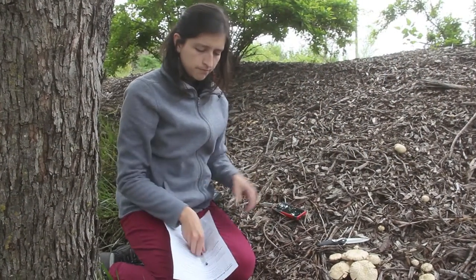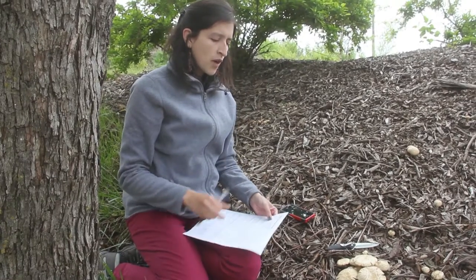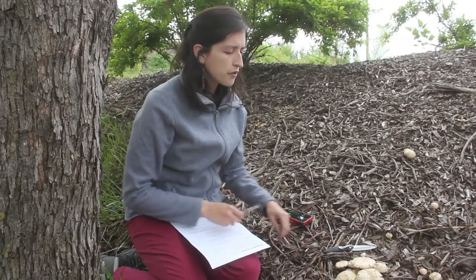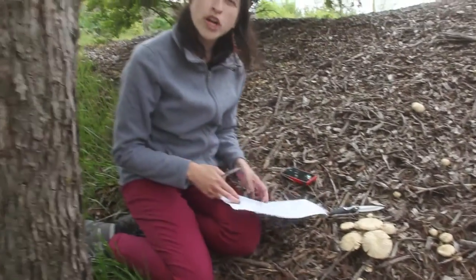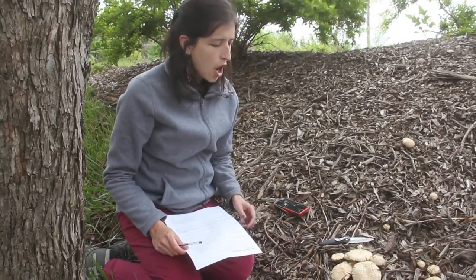After you're done with the pictures, we want to make sure that you have some sort of size reference. In this case, the knife is what I'm using, but a ruler, a coin, or any other object that will tell us the size will help us.